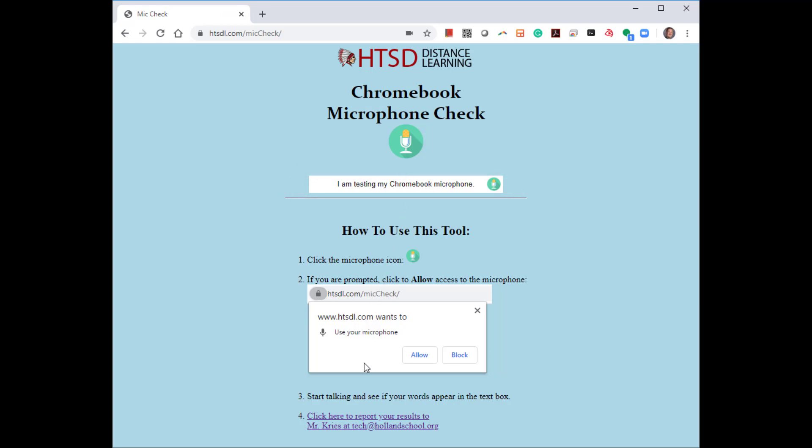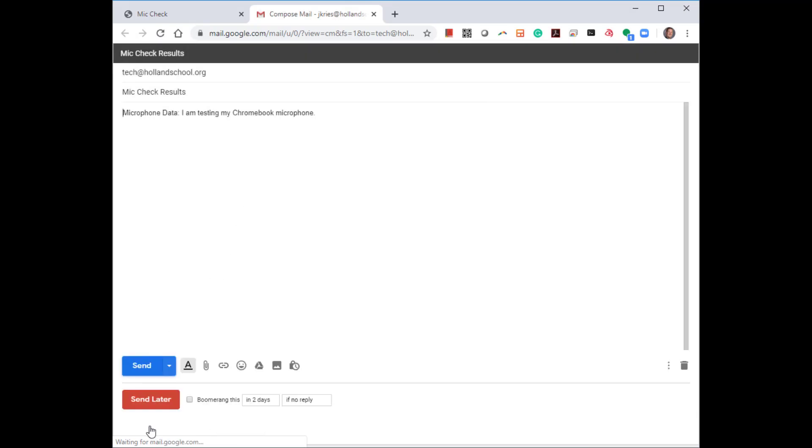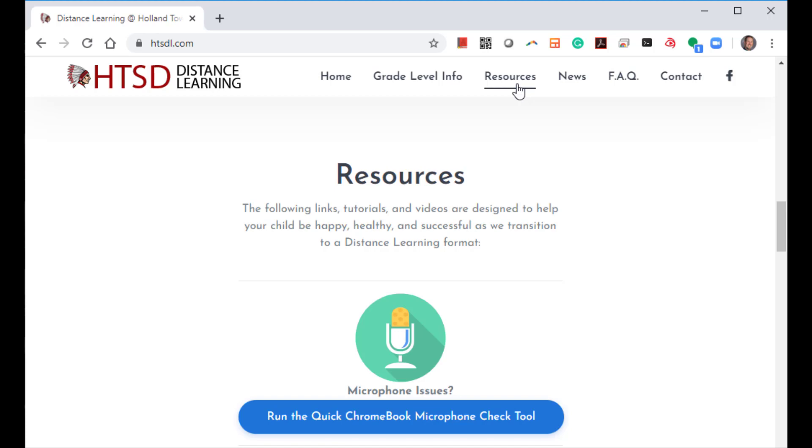As a last step, just click the link on Step 4 to send a report of this test to me from your Chromebook email so we can take the next troubleshooting steps if something still isn't working for you. And that's it. If your microphone is not working properly in Zoom meetings or other programs on your Chromebook, running this test from our Distance Learning site is a great first step to getting things working properly for you. Thank you.